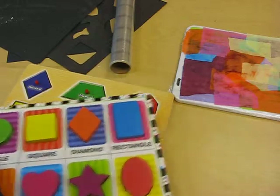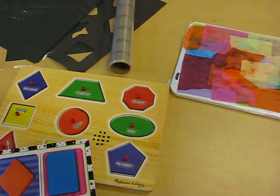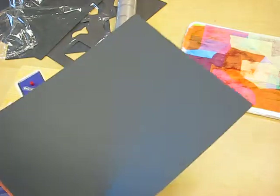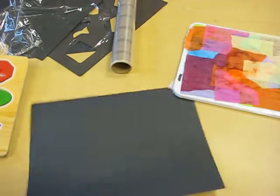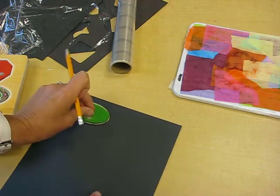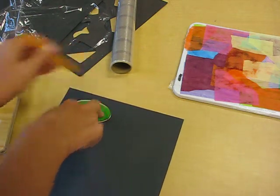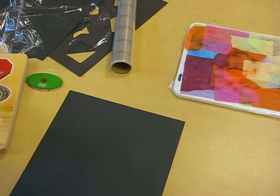I've got shapes that are already in wooden frames that we can use. What you need is a piece of construction paper. Write your name on the back in pencil and then choose your shapes.